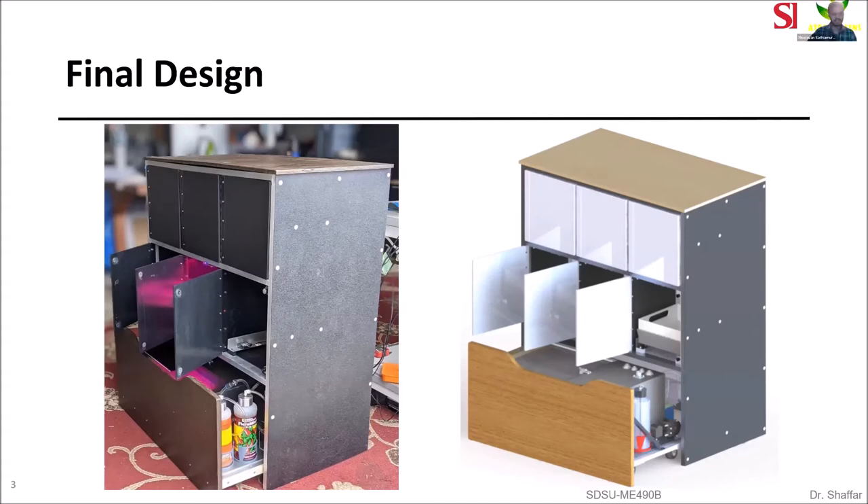This project will serve as a prototype and test bench for the future development of a consumer product. This is our final design. On the right you can see the CAD model, and on the left you can see the assembled product. The assembled product is 100% accurate to the CAD model.